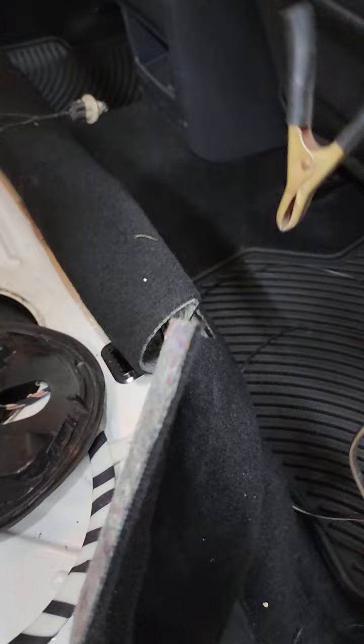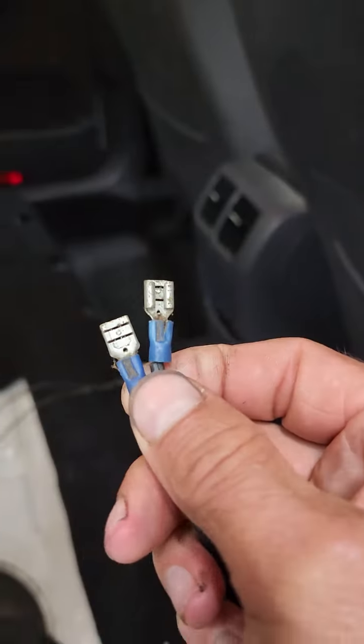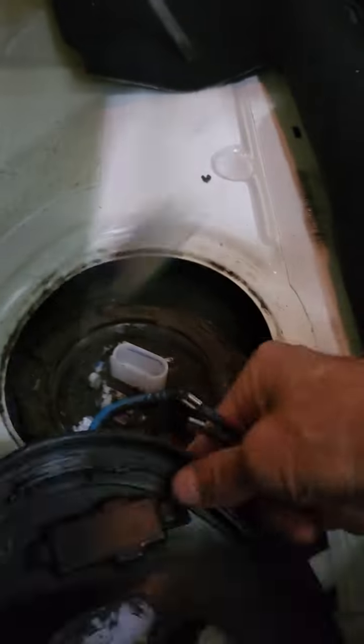The next step in verification: I've got an extra battery laying around the shop and a pair of alligator clips. On the end of those alligator clips I have a couple more connectors — you might call them speaker connectors — and I can go into the pump connector down here. I've got mine labeled, and you just shove them in there and hook them up.